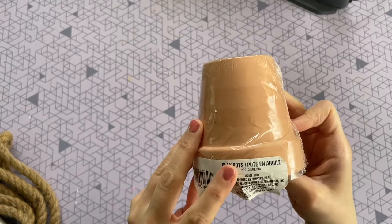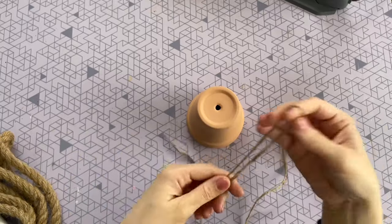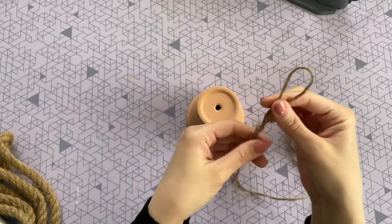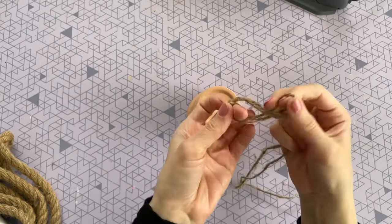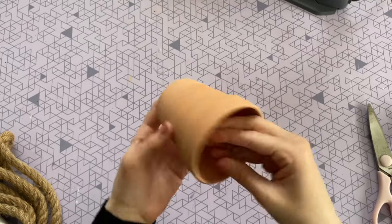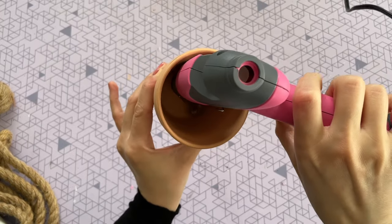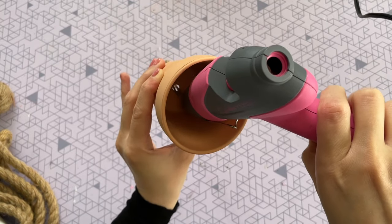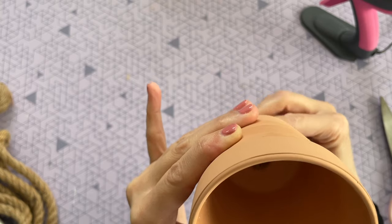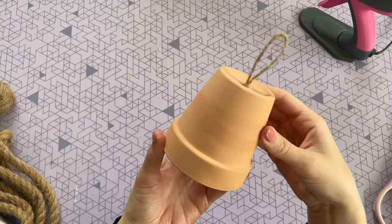For this next DIY, I'm going to be using a slightly larger terracotta pot from the Dollar Tree — it comes in a two-pack. First, I want to create a little loop handle through the top of it. I took some twine from the Dollar Tree, folded it in half, and pulled it through a knot to create a little loop. I made sure my knot was large enough so it would not slip through the hole in the pot, then secured it in place with hot glue on both the pot and the twine, holding it for about 10 seconds until dry.